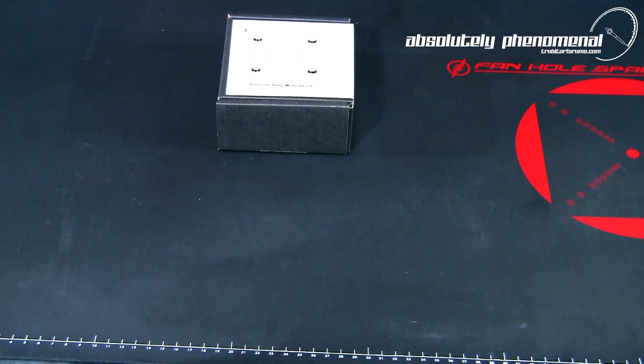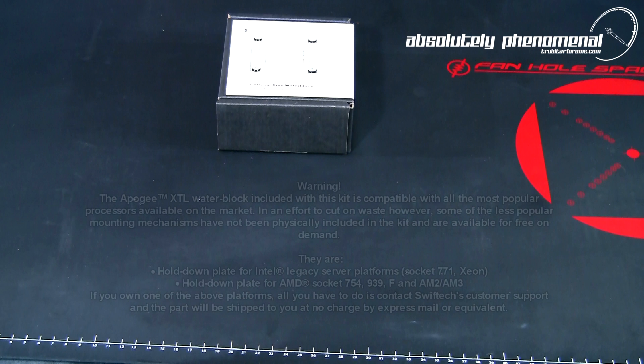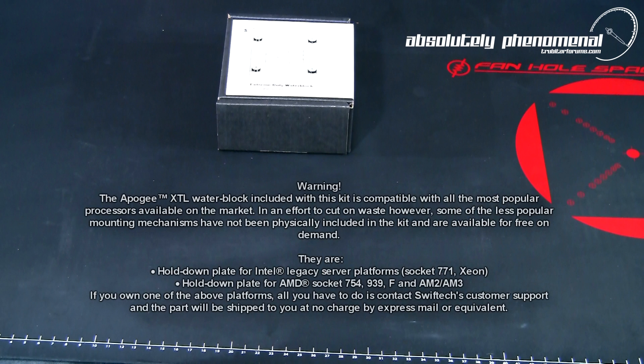The Apogee XTL is compatible with Intel socket 771 and AMD socket 754, 939, socket F, as well as AM2 and AM3 sockets. Mounting plates for these less common socket types are not included in this kit but are available for free from Swiftek's customer support department.